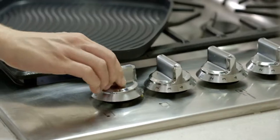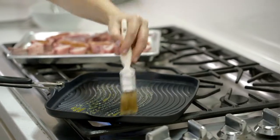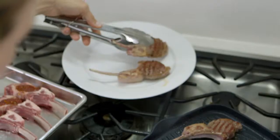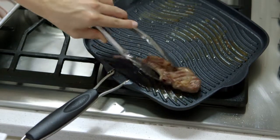Heat a grill pan over medium-high. Once it's really hot, oil the pan. Now grill the chops about 4 to 6 minutes per side — that'll be for medium rare. Brush each one on both sides with the red pepper mixture and serve right away.